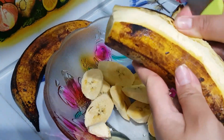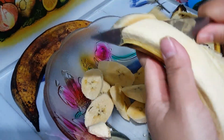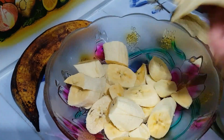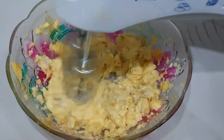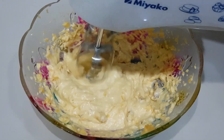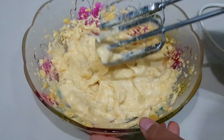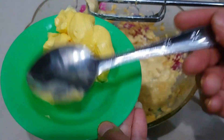Buat teman-teman yang mungkin punya saran untuk saya bikin kue apa, kalian boleh komen di bawah ya. Mungkin saja kalian pengen kue apa, nanti insya Allah akan saya buatkan. Oke, ini akan saya mixer ya — biarkan sampai tercampur atau lumat. Kalau pakai sendok garpu lebih susah, lebih baik pakai mixer.